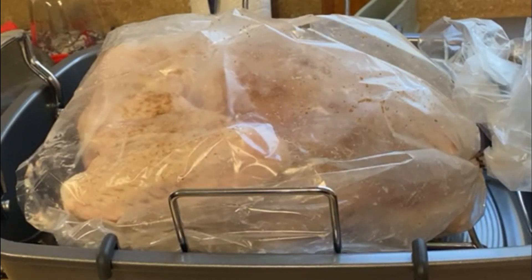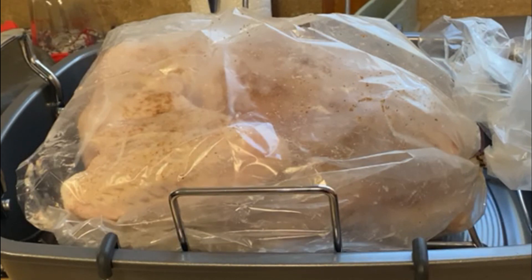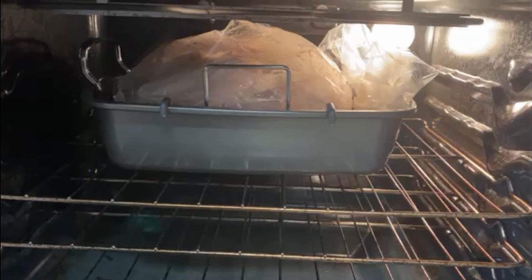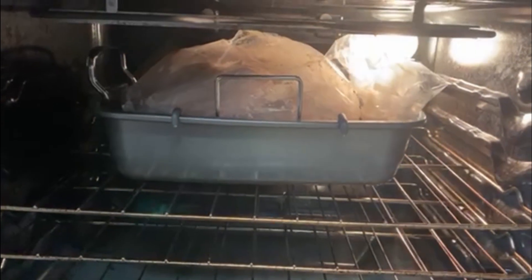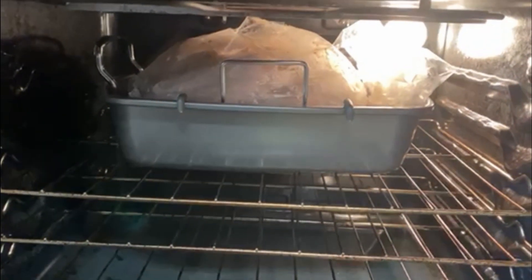Our turkey is all primed, lubed, seasoned, and flipped face down ass up in our fancy roasting pan. We're ready to put him in the oven. We've got ourselves set for 325°F — we'll come back in three hours and see what's going on.